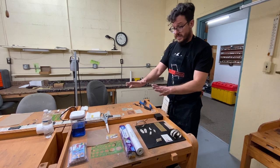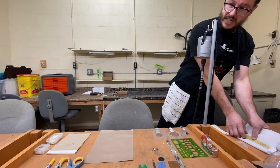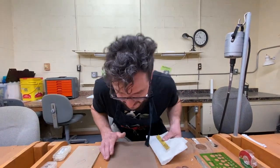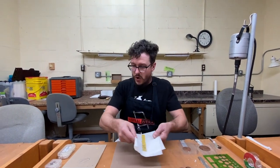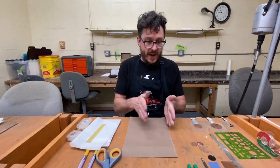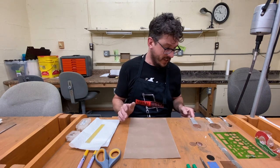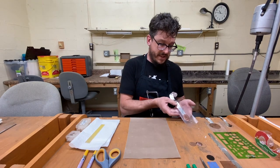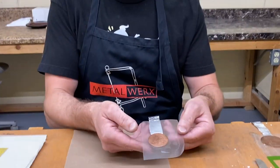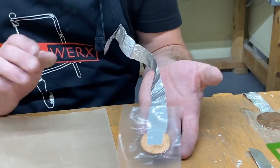Those are the basic materials we're going to need. I'm going to be using some 16 gauge silver. First, we're going to draw on our pattern. I'll show you a couple of ways I can do that, and then we're going to go into the packaging — what I like to call the packaging. That's what will go into our solution, and I'll explain this once we get there.